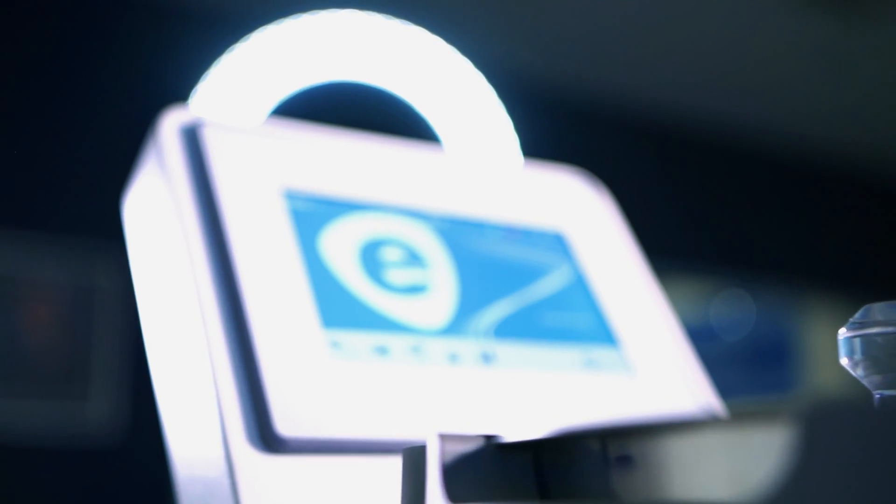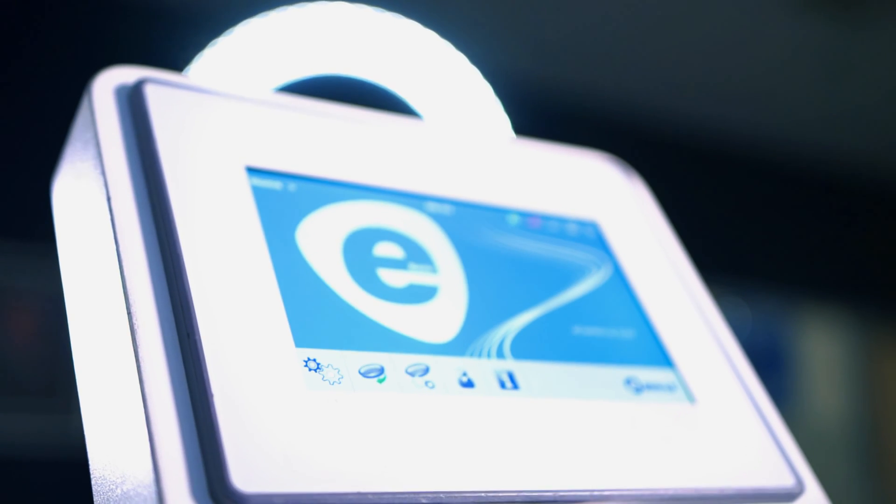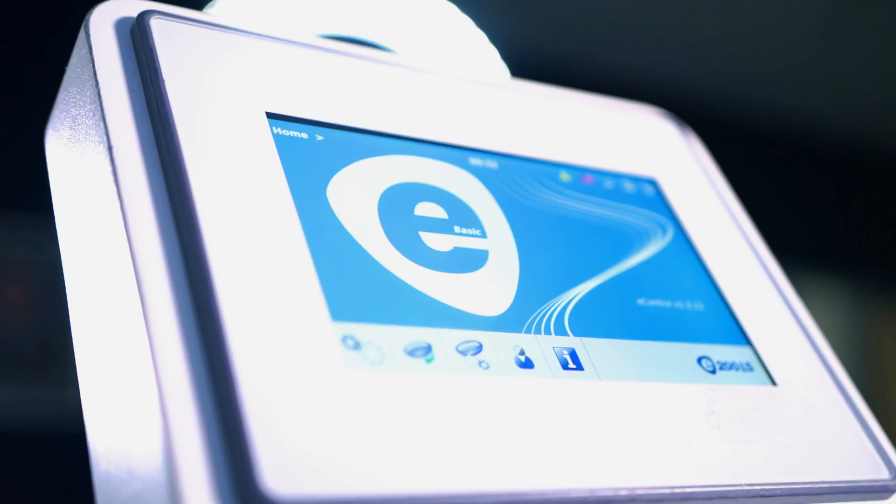The E200LS utilizes specialized software to operate. There are four levels of software to choose from, with each new level offering more features than the last. The level of software you choose will change the cost of the Alpine unit. The light software is $9,000, the basic software version is $11,000, the ultimate software is $14,000, and the security software is $19,000. Any test sieves you may need will also affect the cost of your Alpine.